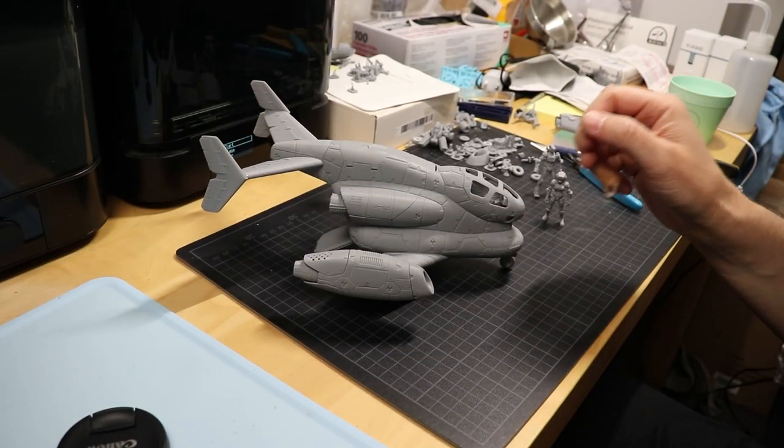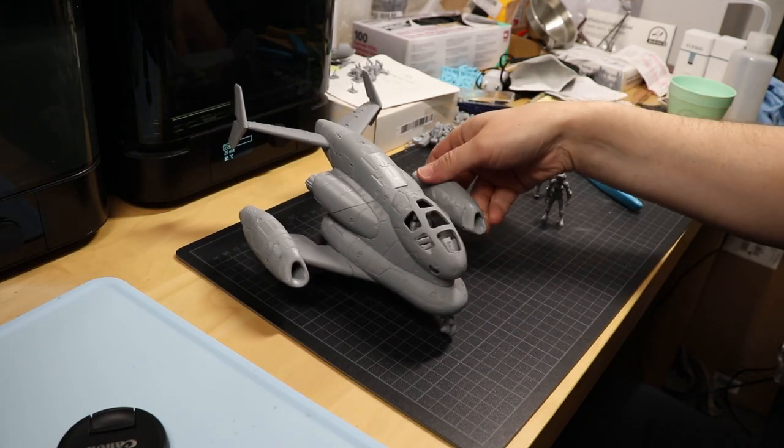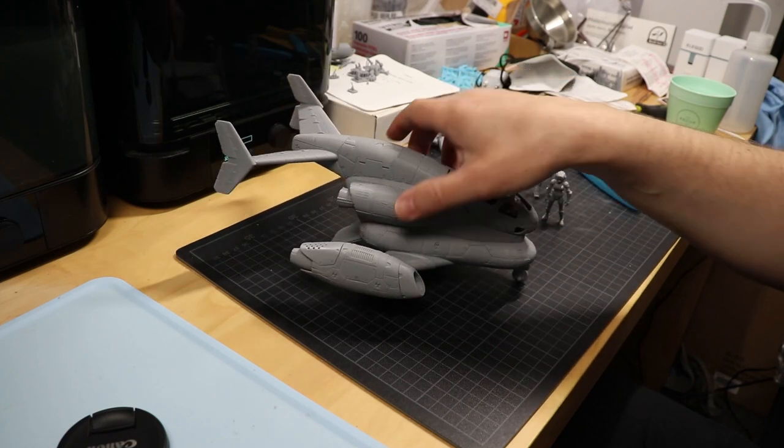Hi everyone, here's a short video to show the Teast Transport Cargo Shuttle for the first time in its full shape. I'm just gonna go quickly over a few things.